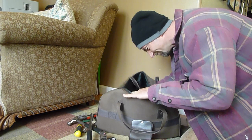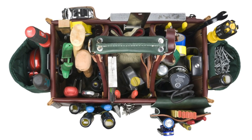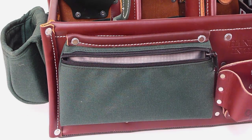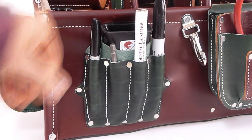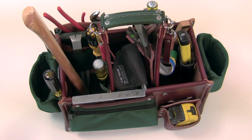No more cluttered satchels. The Stronghold 5588 Master Carpenter Case has tool-specific pockets that hold tools securely and are easy to access. The attached zipper bag easily holds loose bits and smaller items. The multifunction tool holder keeps Sharpies, pens, and pencils organized. Three generous open bays easily accept hammers, gloves, and larger tools.